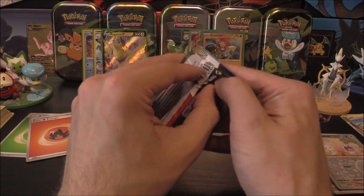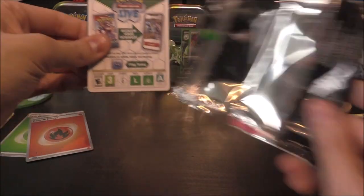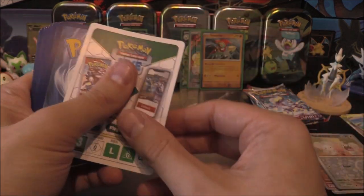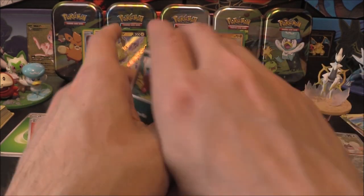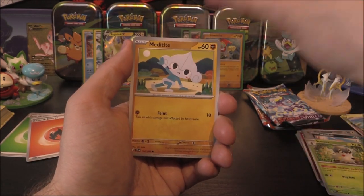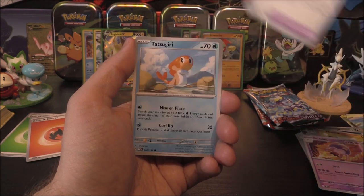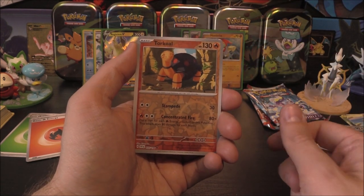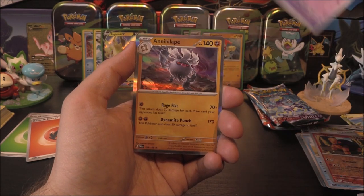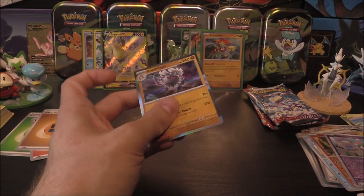The Coridon packs are pulling through for us. We've got a Mastiff, Spupa, Meditite, Energy Search, Drifblim, Defiance Band, Tatsugiri, a Torkoal as our reverse, Ralts as our second, and Annihilape with a matching energy. Nice.